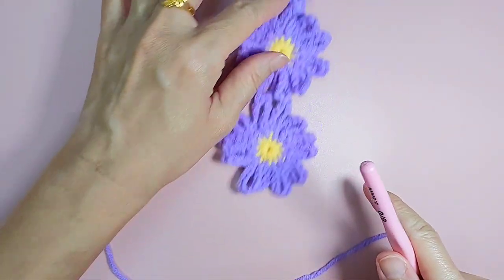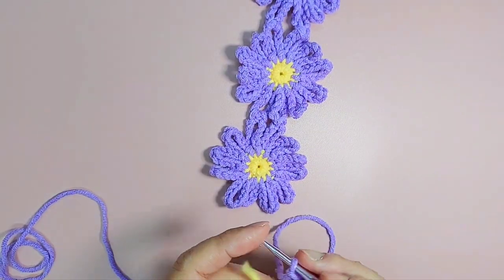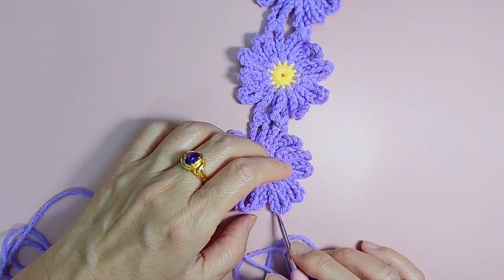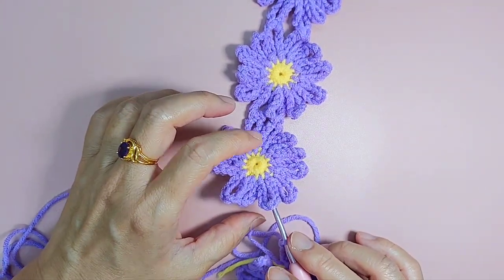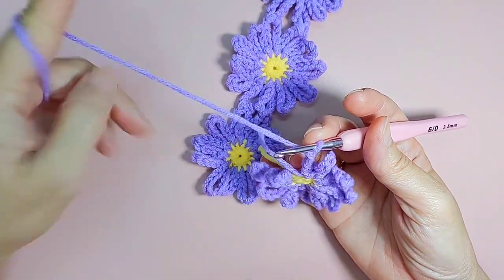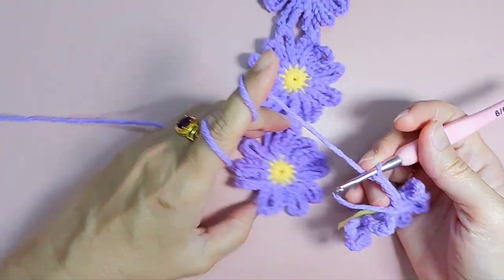And join here. So here: one, two, three, four — then it should be this one. So when I join here, I make sure this yarn goes to the back.